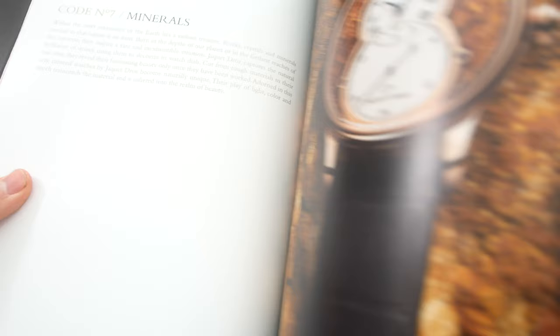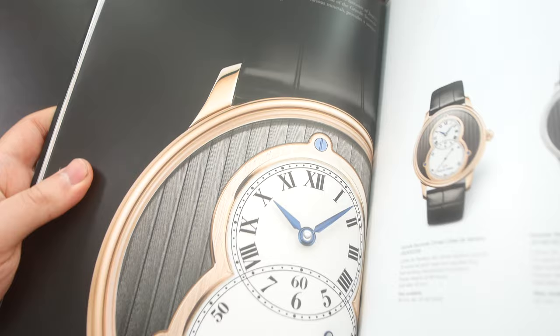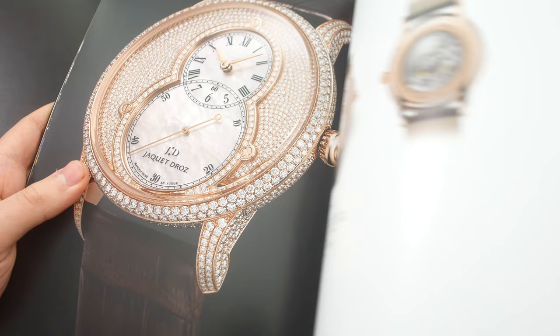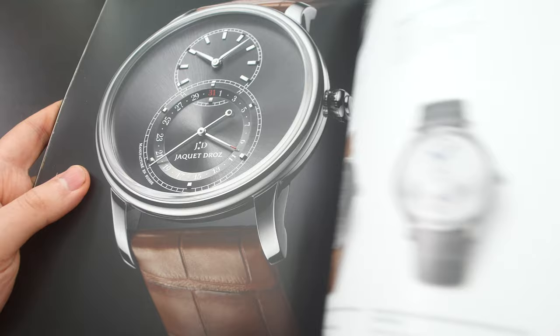So yeah, this brand — not a whole lot of people know about this brand — but the stuff that they make is just incredible. And I mean, these are not cheap watches by any means; these are very expensive. But if I had that kind of money I would definitely spend it on a watch like this, maybe instead of a Patek Philippe or Audemars Piguet or something like that.